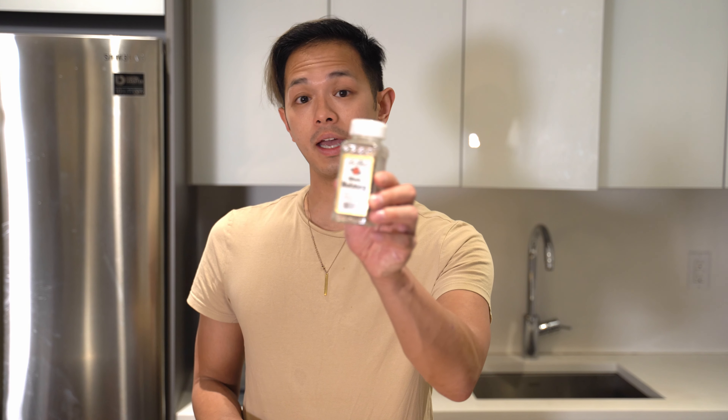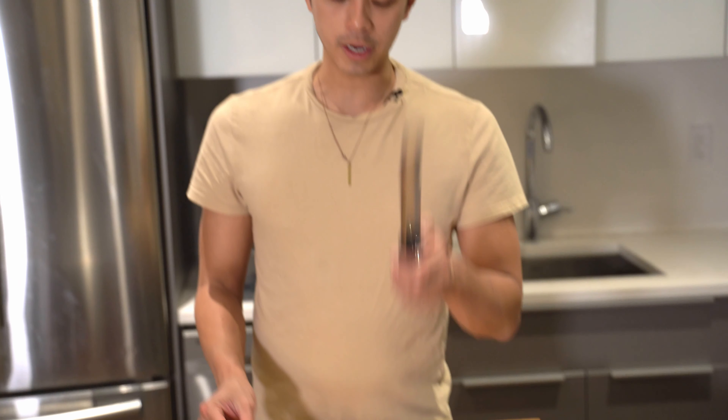First we're gonna prep some ingredients. We're gonna get some whole nutmeg and grind that up. You could use the pre-ground version, but freshly ground spices are always better. Just get your microplane and grate it — we need about half a tablespoon. Just watch your fingers while you're doing it.